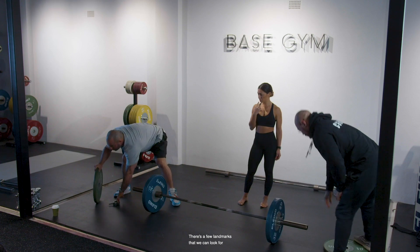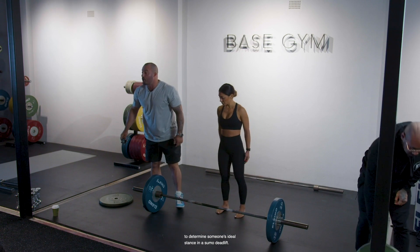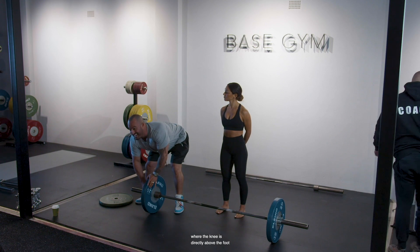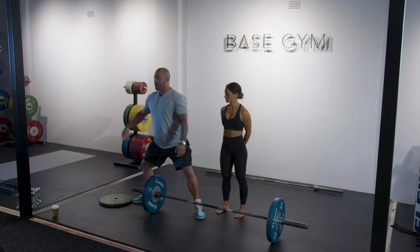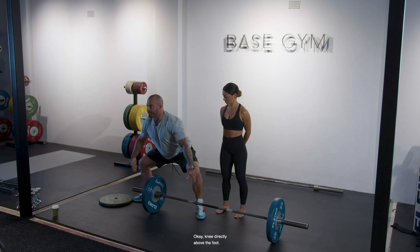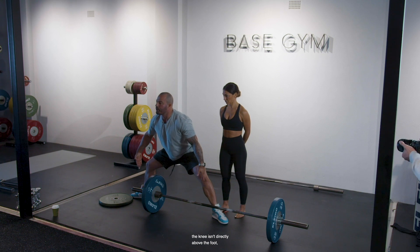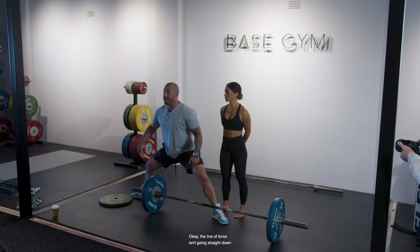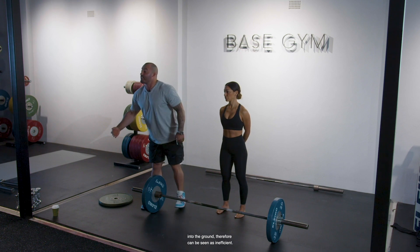There are a few landmarks we can look for to determine someone's ideal stance in a sumo deadlift. The most efficient position is one where the knee is directly above the foot and the tibia is perpendicular to the ground. If the stance is too wide for that, the knee isn't directly above the foot. When we talk physics, we talk straight lines — the line of force isn't going straight down into the ground, and therefore can be seen as inefficient.